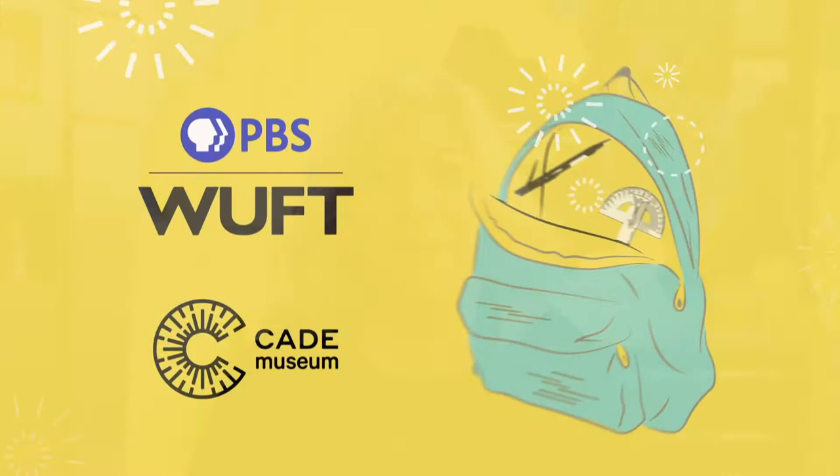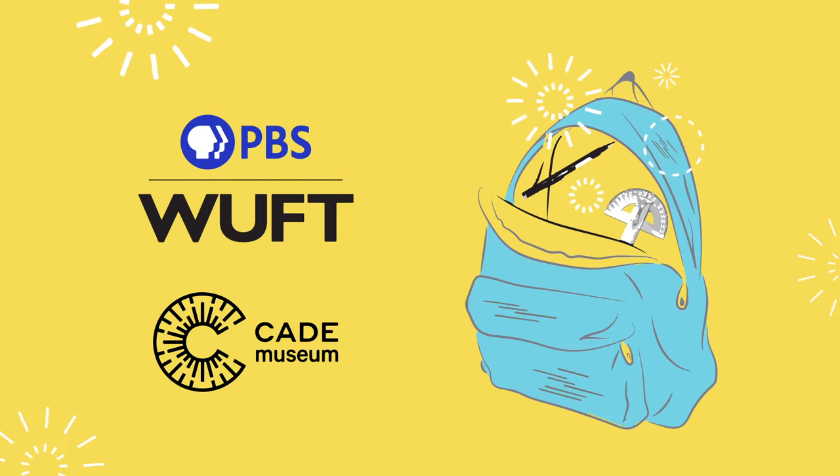Hi, I'm Patti from the Cade Museum and I'm thrilled to share with you PBS Backpack STEAM activities that you can do at home. In the 1950s, a lady named Marion Donovan did something for the last time — she told everybody she didn't like to change diapers. They were messy and dirty, and she knew there had to be a solution.